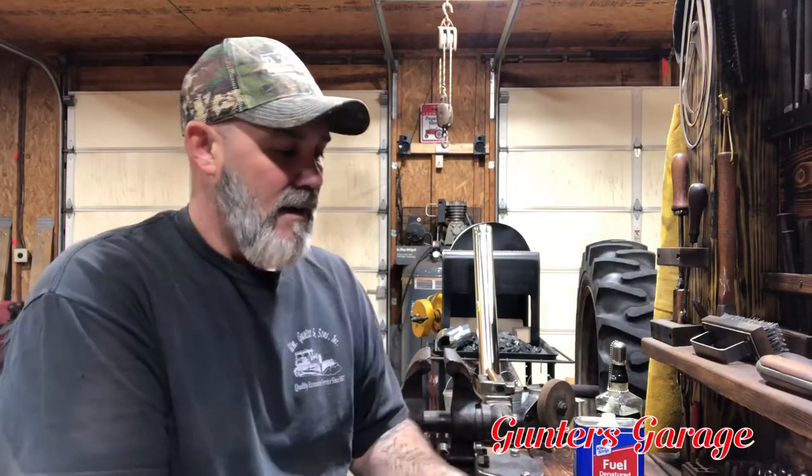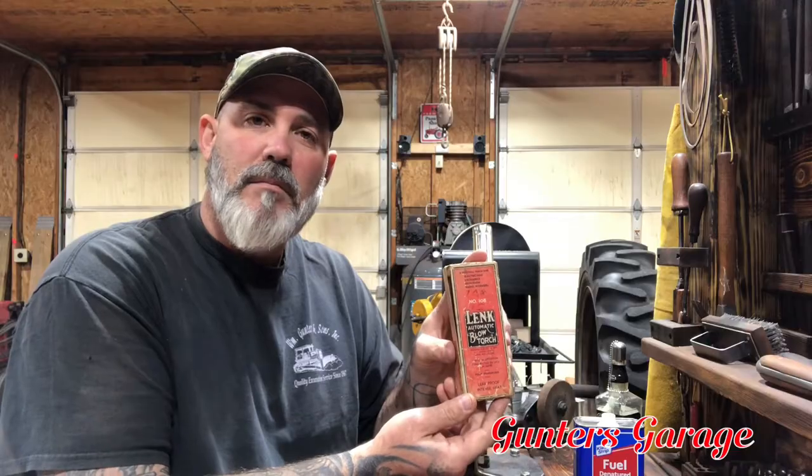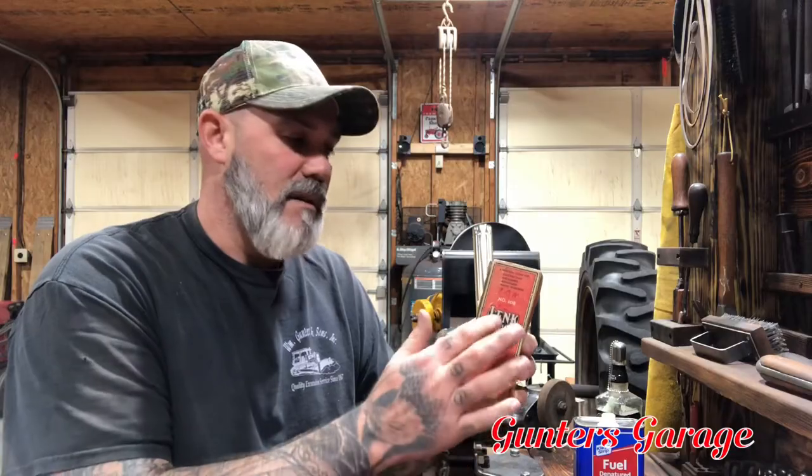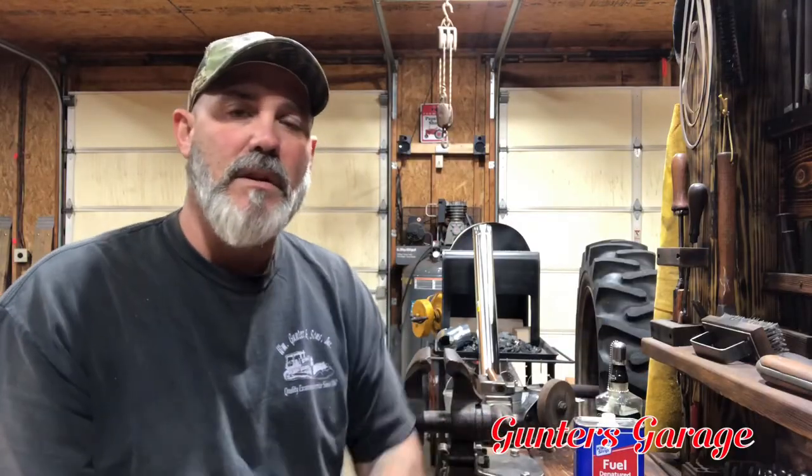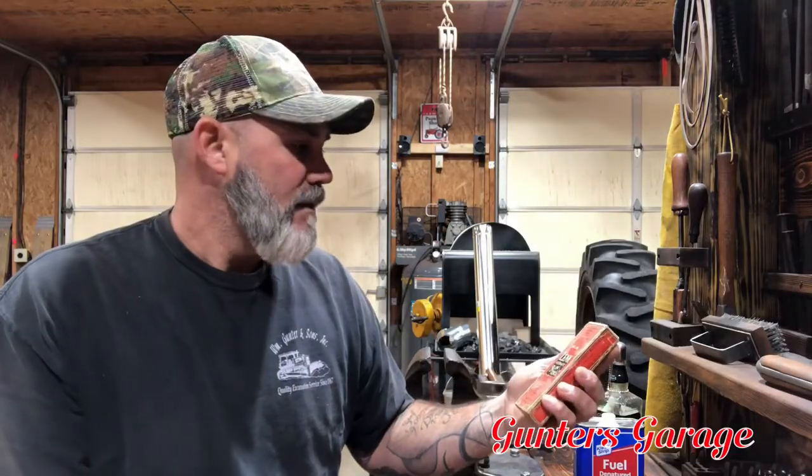Welcome to Fire Friday! This week we're going to light this little Link blowtorch. These blowtorches come in different sizes for different purposes and uses. They burn several different types of fuel — gasoline, Coleman fuel or white gas, kerosene, and alcohol or denatured alcohol. This little one burns denatured alcohol.